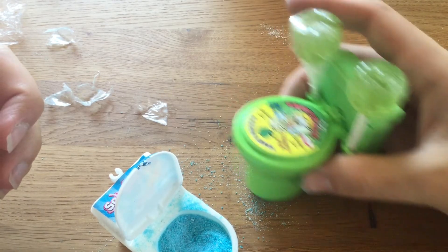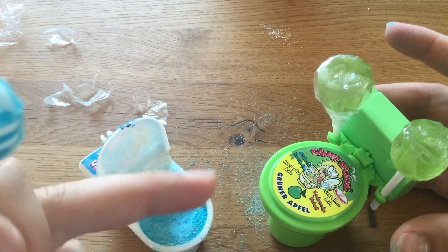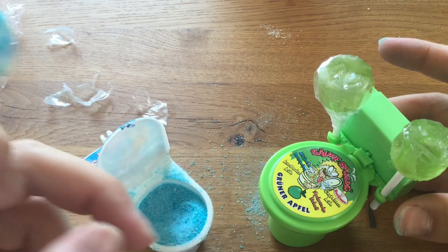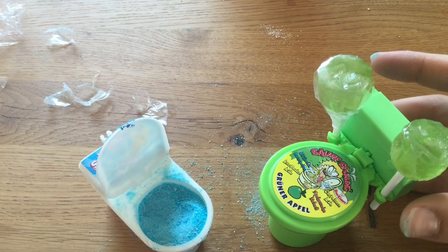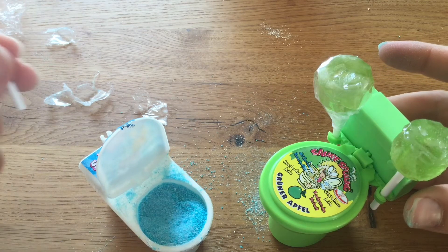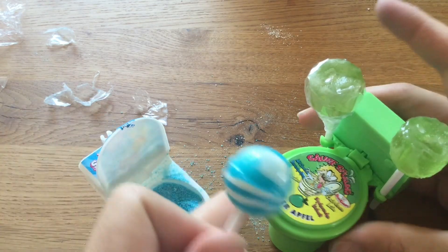Okay guys, so how do I rate it? This one gets seven out of ten and this one six out of ten. I have to be honest, it's not the best kind of lollipop, but the idea is quite funny. But I mean it would be even funnier if it would be liquid, some kind of thing inside. Six and seven, okay guys, I hope you enjoyed this video.